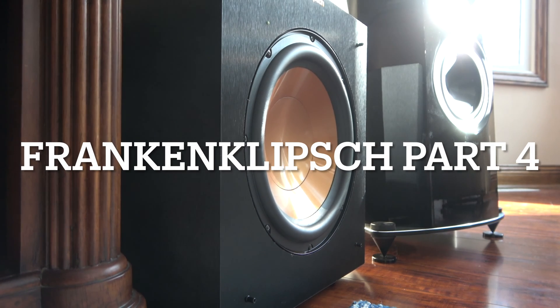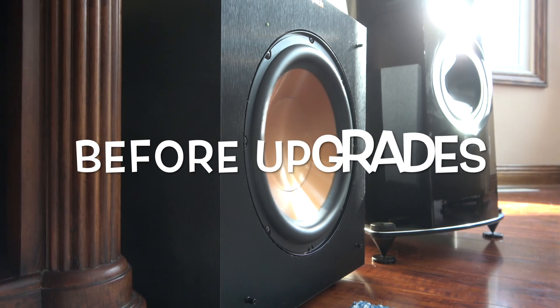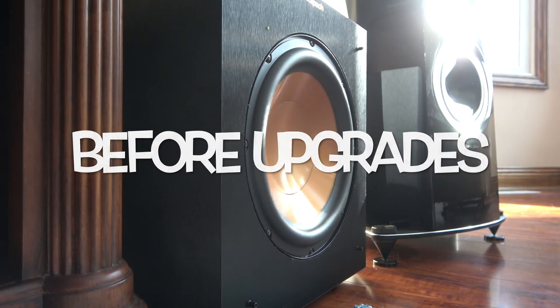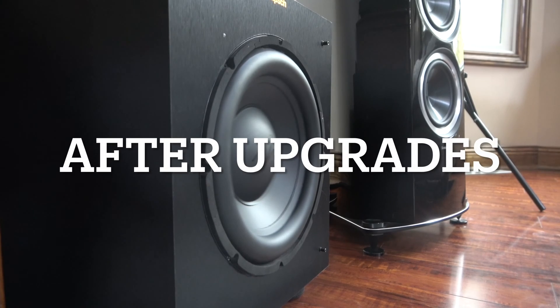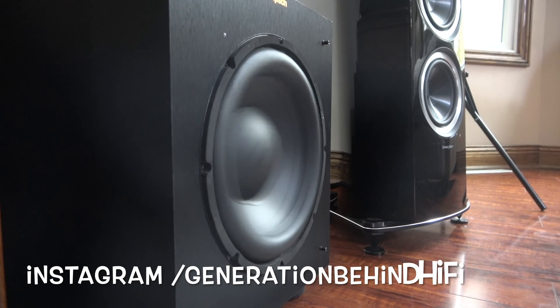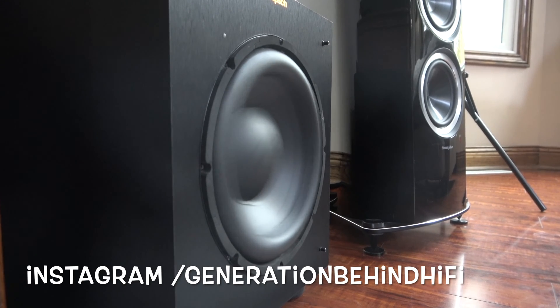Hello and welcome to another Generation Behind Hi-Fi video. Earlier this year I started a new project called Franken-Klipsch with the primary goal of seeing if it is possible to upgrade a budget subwoofer to the point that it can compete with much more expensive subwoofers in an SPL drag during the intro scene from the movie Doom.